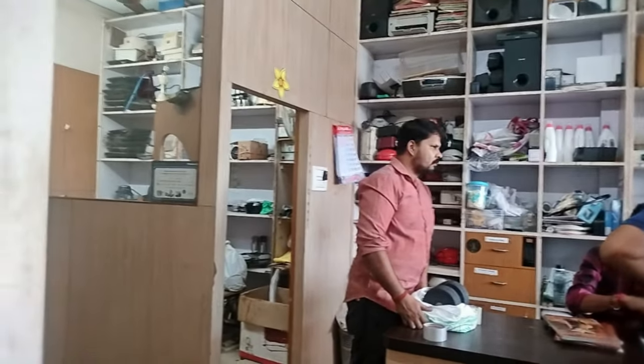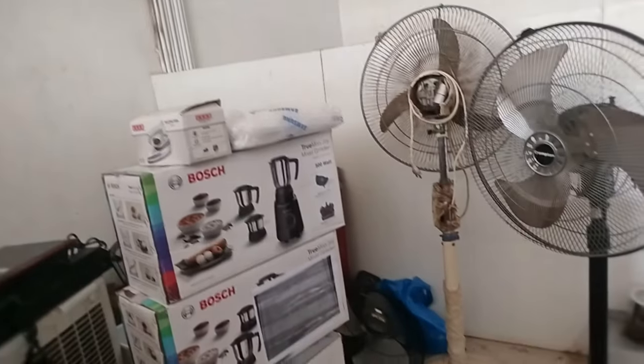Right now we are in Mahesh Electronics in Brahmavar. This is the service section, and below there is the showroom.